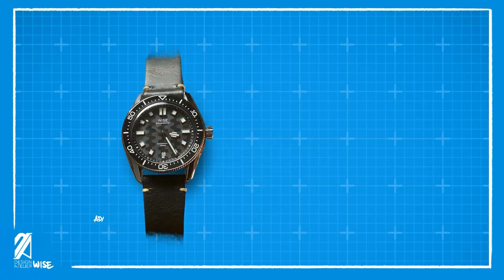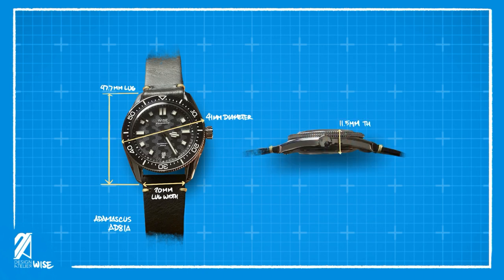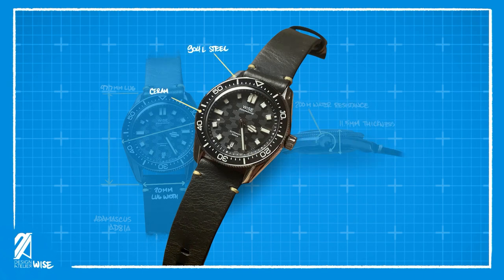The Adamascus model we have for review has the AD81A serial and comes in at 41mm in diameter, 47.7mm lug-to-lug distance, and 20mm of lug width. The thickness is really desirable at 11.5mm with a water resistance that is 200m. This skin diver uses some beautiful materials such as 904L steel, ceramic insert, and leather strap. There is an optional rubber strap that comes in the box.